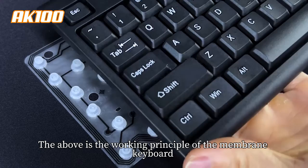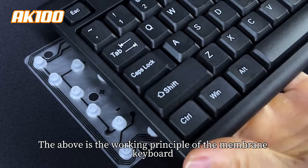The above is the working principle of the membrane keyboard and its corresponding characteristics.